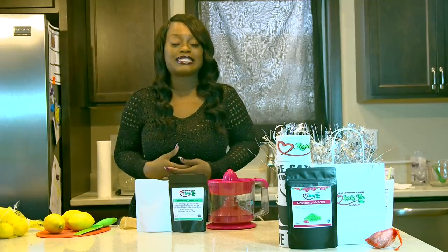Hey you guys, I'm here to show you how to make my strawberry lemonade green tea. Everything's going to be made from scratch. It's super healthy and this is one of my favorite summer drinks.